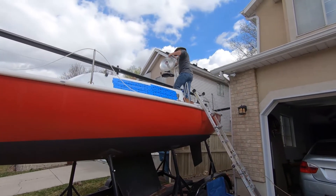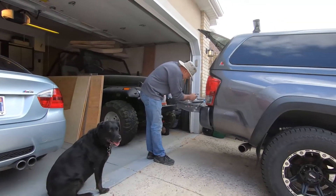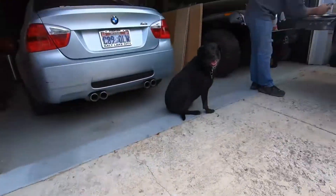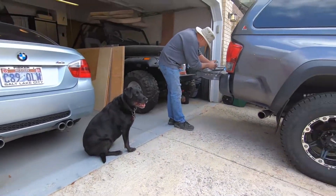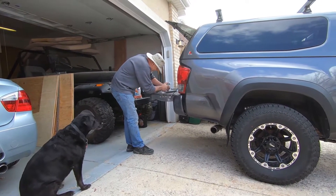Here he goes. I have the camera and dad is way over there and Bonnie's there. Come here, Bonnie. I've been brushing her and she's losing her winter coat, and it's intense. Look at that. Look at that concentration.